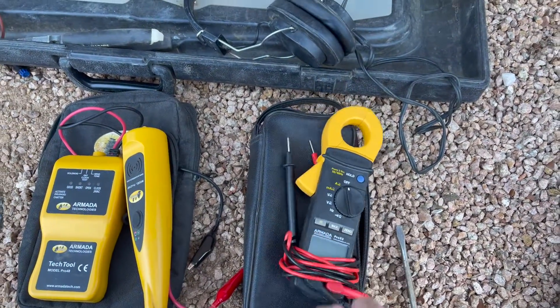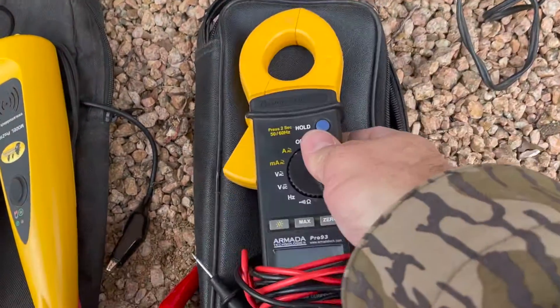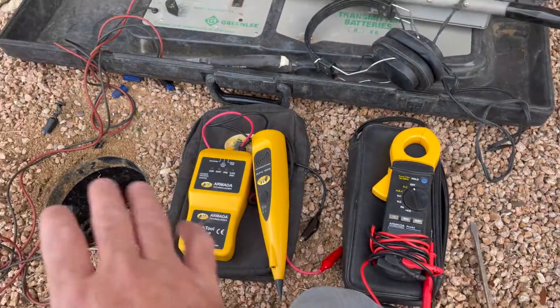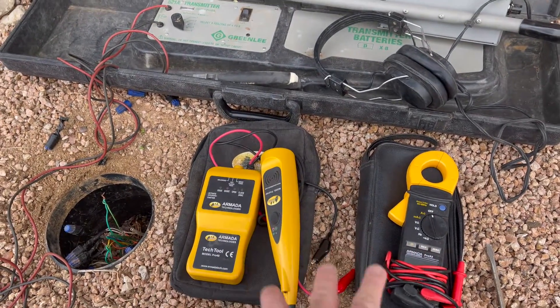The next thing is some sort of multimeter or voltmeter. This one's good because it also does milliamps, so I can use it on my two-wire systems. Having a voltmeter lets you test whether you're getting power at a location, and you can also test solenoids by ohming them out. If I was going to pick just one — either the Pro 48 from Armada or a multimeter like this one Armada makes — I would probably choose the multimeter, because I can still test a solenoid using ohms, test power, and test milliamps on two-wire systems.